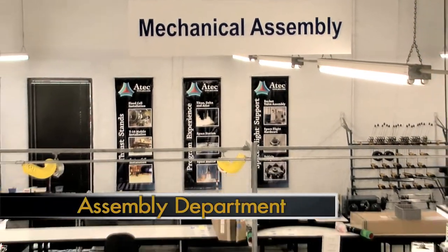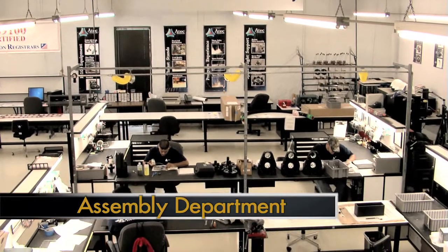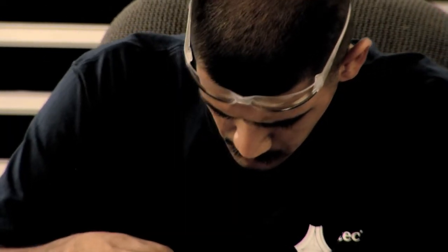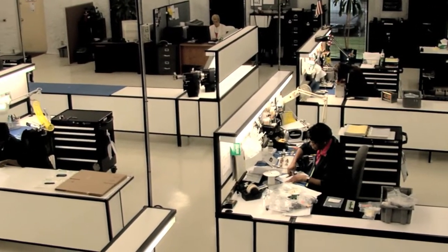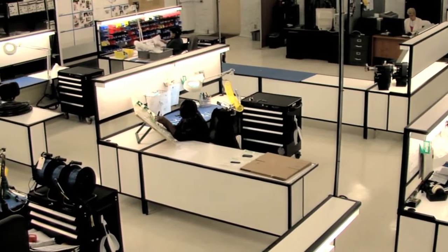This area is where we assemble electrical and mechanical assemblies. All products produced by ATEC are controlled specifically with unique work orders. Each work order contains an engineering drawing, which is controlled by revision level and has various steps to ensure a quality product.